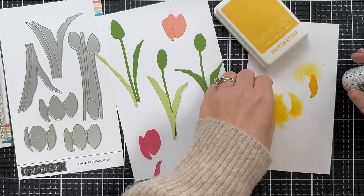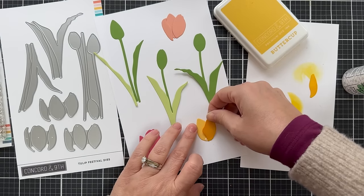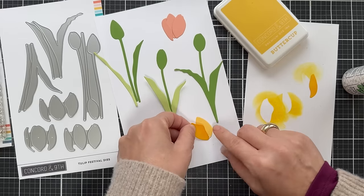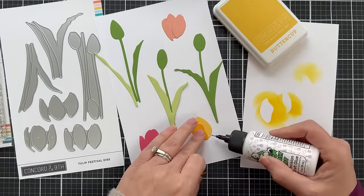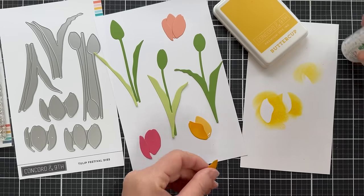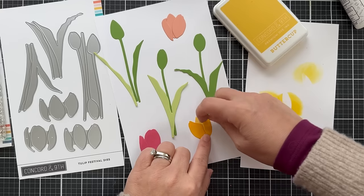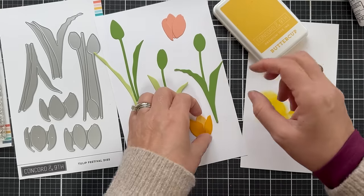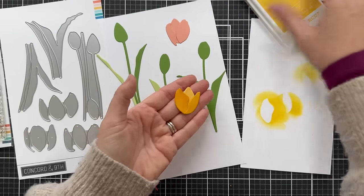When you glue these on, you can see it gives a little bit of contrast and has some nice interest. Another thing you could do if you don't want to blend is die cut them out of different shades of solid color cardstock — maybe one out of Buttercup and the outer two out of Sunflower or Honeycomb. Mixture of solid color cardstock or add the contrast with blending.